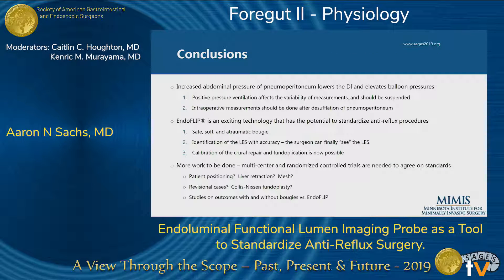Although it was a small study, we came to a number of conclusions. First, increased abdominal pressure from pneumoperitoneum lowers the distensibility index and elevates balloon pressures. We found positive pressure ventilation affects the measurements as well, though not as significantly — it more affected variability. We therefore felt that to measure EndoFLIP intraoperatively, pneumoperitoneum should be released and respiration should be suspended. The EndoFLIP is an exciting technology that has the potential to standardize anti-reflux surgeries. It's a safe, soft, and atraumatic bougie. You can identify the lower esophageal sphincter with pinpoint accuracy, and calibration of the repair and wrap is now possible.